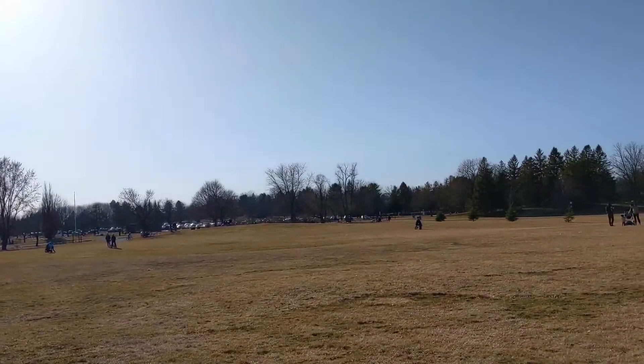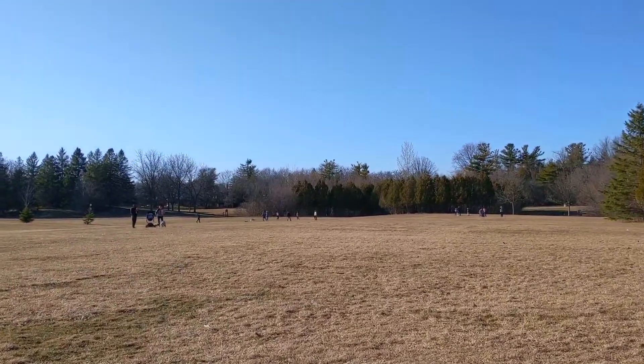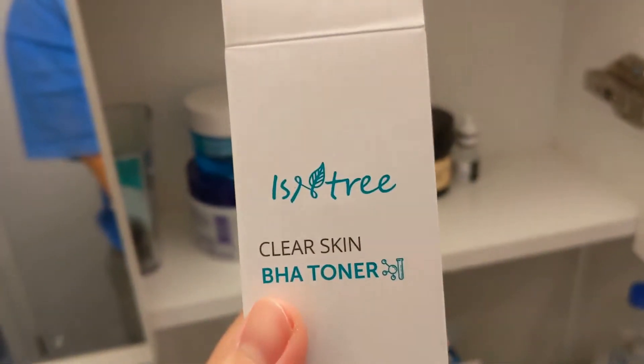Can't believe this is in my backyard. There are people playing volleyball. I think it'll be fun to play spike ball here.